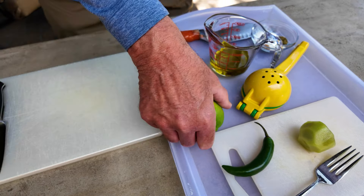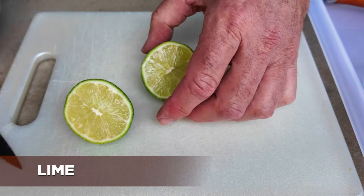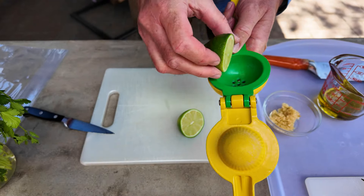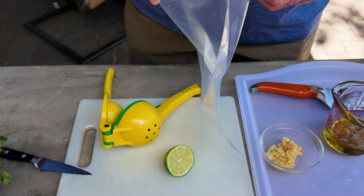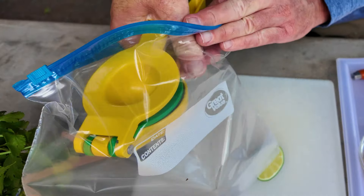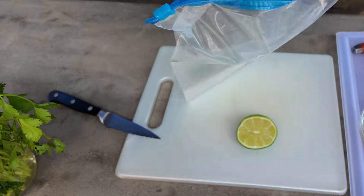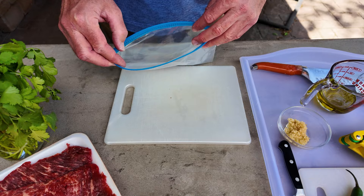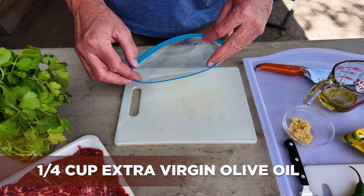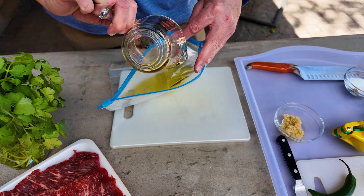We're going to start with the marinade. First off, we take the lime, cut it in half. We have this fancy press — we're going to put it right into the bag and squeeze the juice in. Then we get the other half. Next on the list, we're going to use a quarter cup of extra virgin olive oil. Use the best quality that you can find. Pour that into the bag.